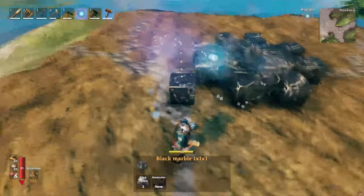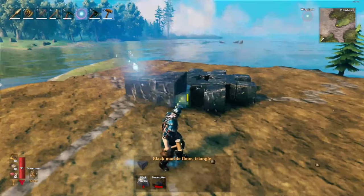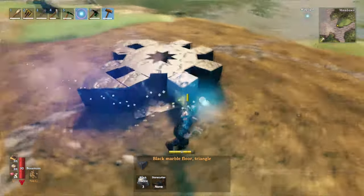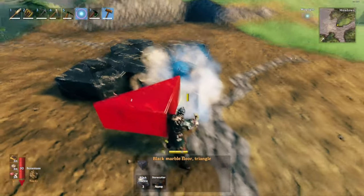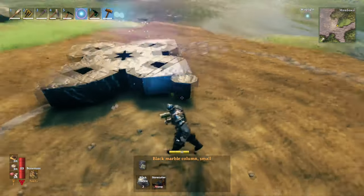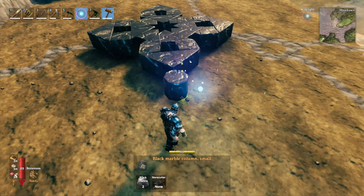From there you can take another black marble triangle and repeat the process to create that pattern. Then take your small black marble column, make sure it lines up to the correct edge.